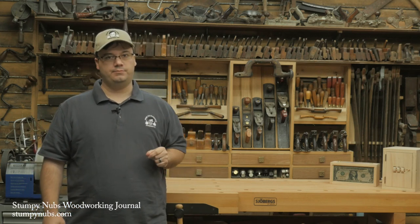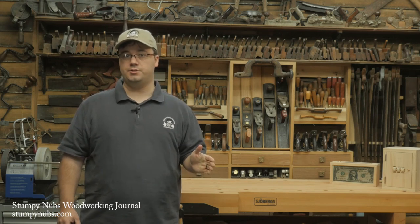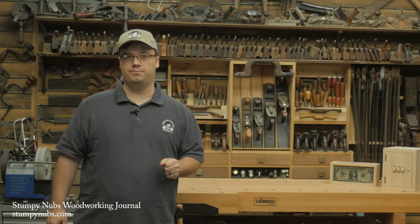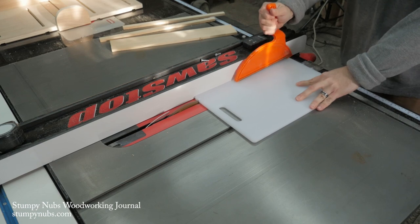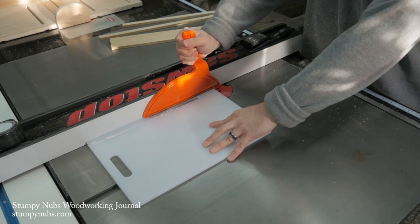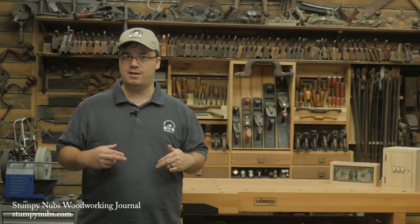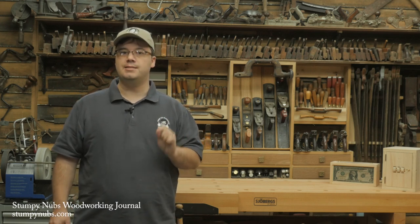First you need the right material — something that won't expand and contract with the shop's humidity changes. My material of choice is the common plastic cutting board; you can find these anywhere they sell kitchen items. You need one that's about three-eighths to a half inch thick. Beware of the thicker ones, especially if they're inexpensive — sometimes they're little more than a plastic shell with MDF in the center and they'll just fall apart when you cut them into strips. You need one that is solid plastic.